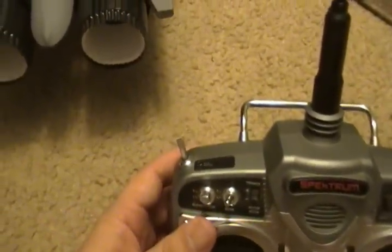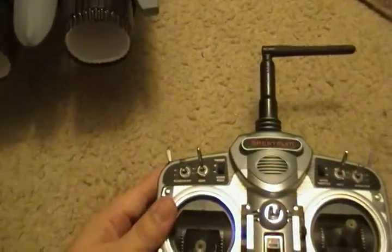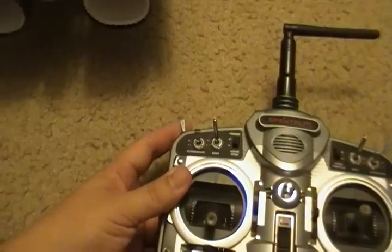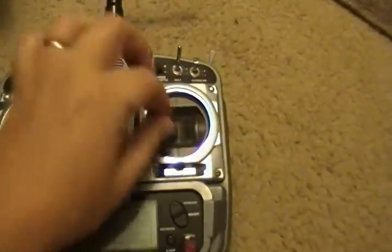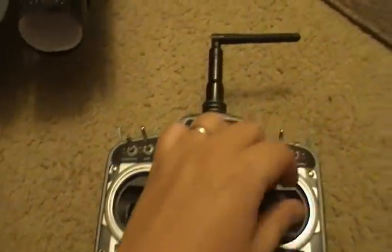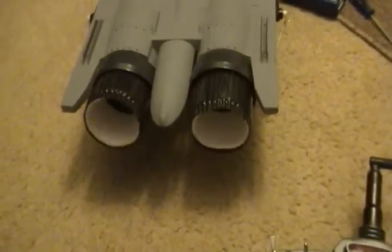There's nothing I can do — flap switch on or flap switch off. There's no switch function, at least I haven't figured it out, but this is gonna work just fine for me since I don't have flaps. Right now I can wiggle the stick and nothing moves. Move the flap switch down and they move.